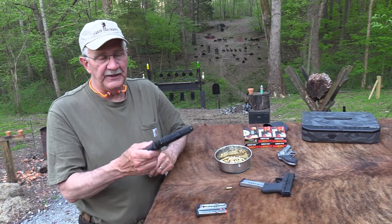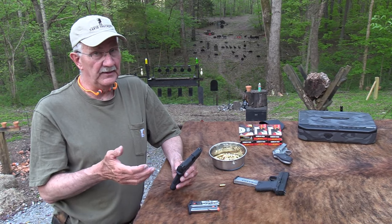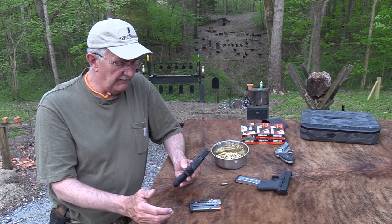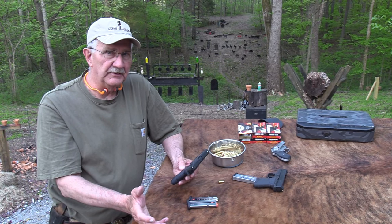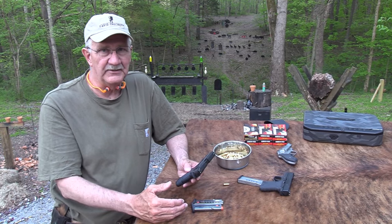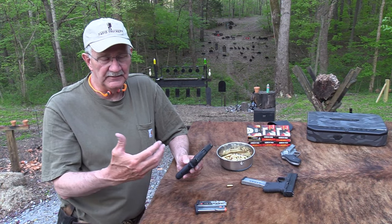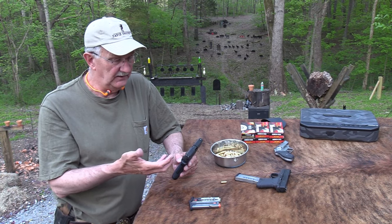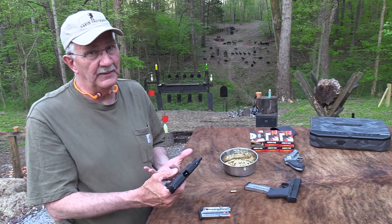The big difference is the caliber — it's a 380. It's also a little bit lighter. By my weighing on my Sharper Image scale, it comes in just under 18.5 ounces. The regular 9mm shield is almost 2.5 ounces heavier. So you're talking about 2 to 2.5 ounces lighter here, firing a lighter cartridge. Although it still uses the same Browning lockup system — it's not a blowback operation.